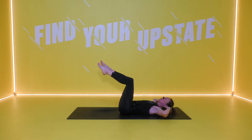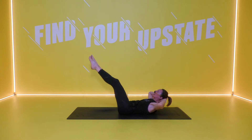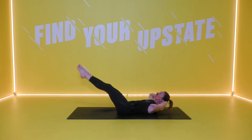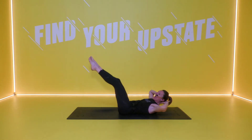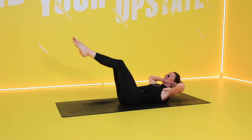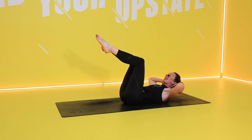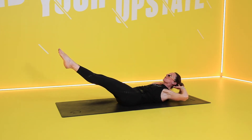Move number two — we're coming into a tuck crunch. You lift the chest up, bring your elbows and knees together, and then extend your legs all the way out, keeping the chest lifted. Back to centre. Crunch in and out. Let's do our little ho-ho-ho crunch and lift it up. Bring it in and then press it all the way out.